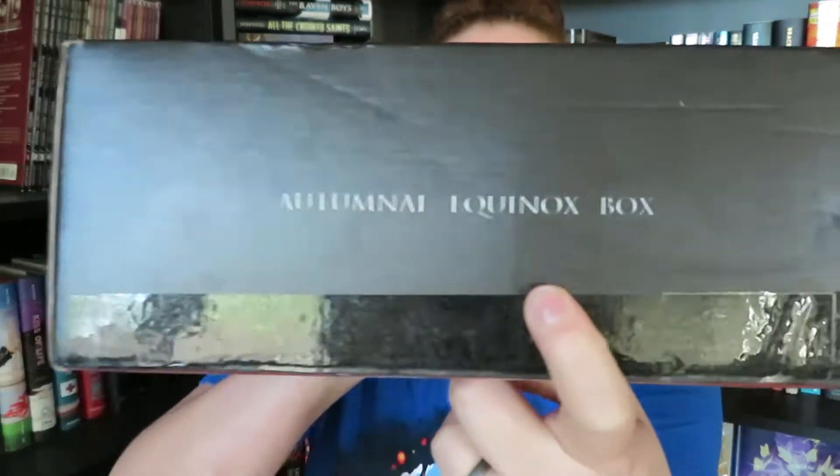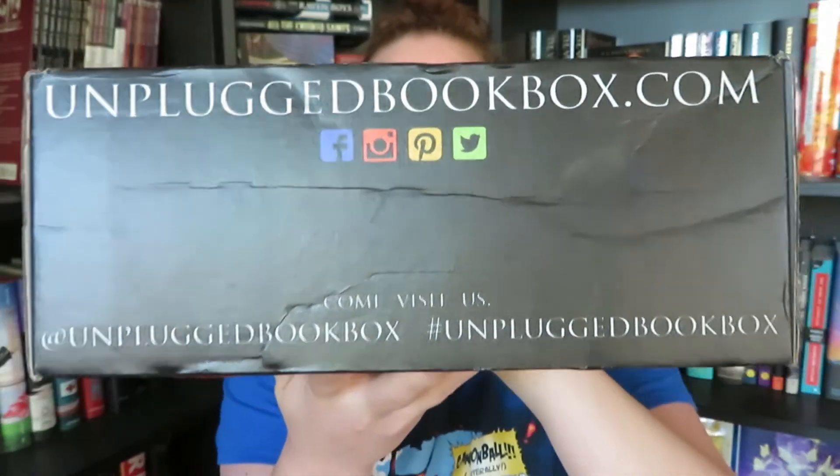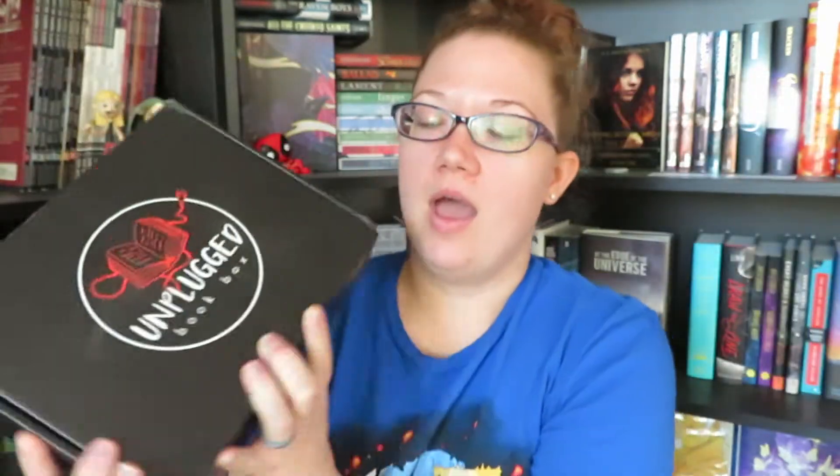They are doing seasonal boxes. This is our September box. They have the October one up on their website now and November, so all three of those months are going to be autumn themed. The box is called the Autumnal Equinox Box and it has social media information on the back. So let's dive right on in.